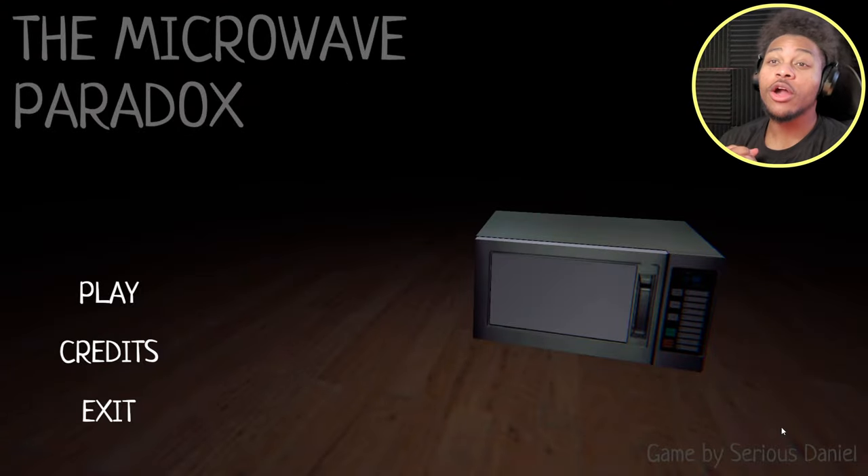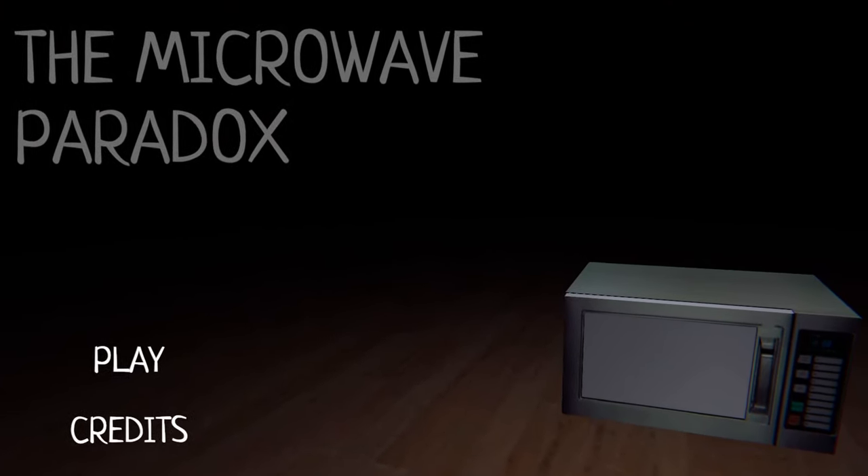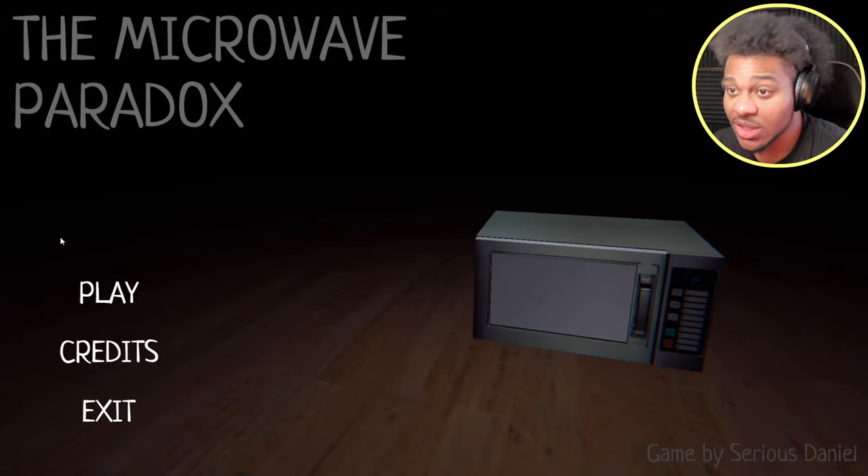What's good, everybody? It's your brother Focom here, and welcome to the Microwave Paradox. Alright, I have no idea what this game is about, so let's just play and see.